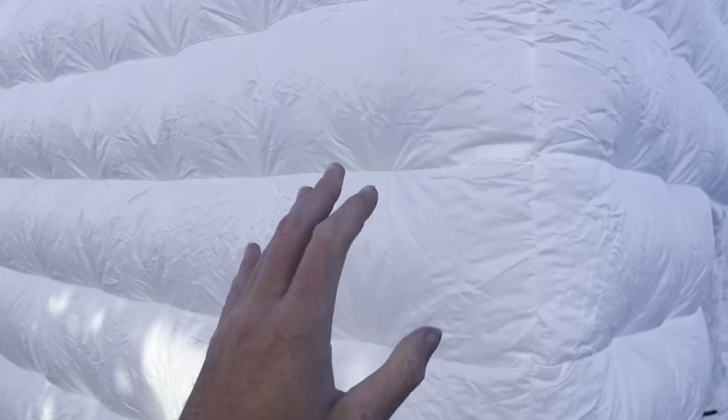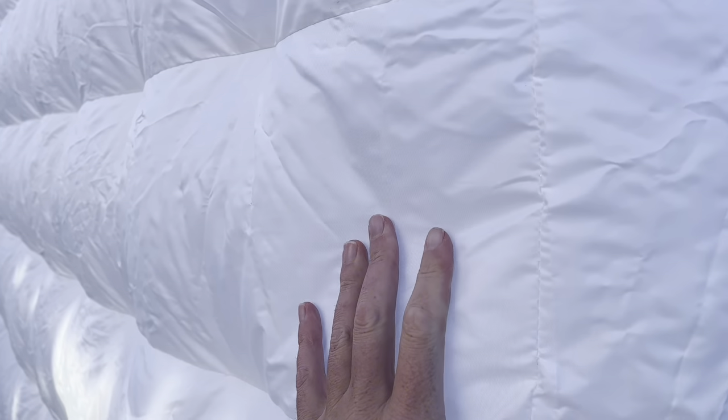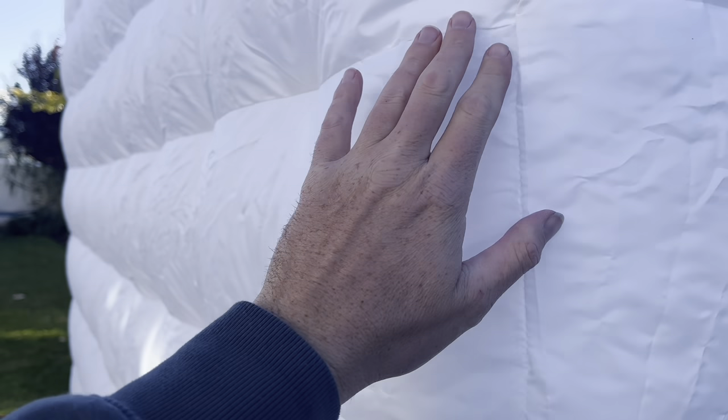Right off the bat I have to tell you the material on this thing is really solid, really durable. It also has really nice stitching and inseams here. The craftsmanship is done really well on this thing.